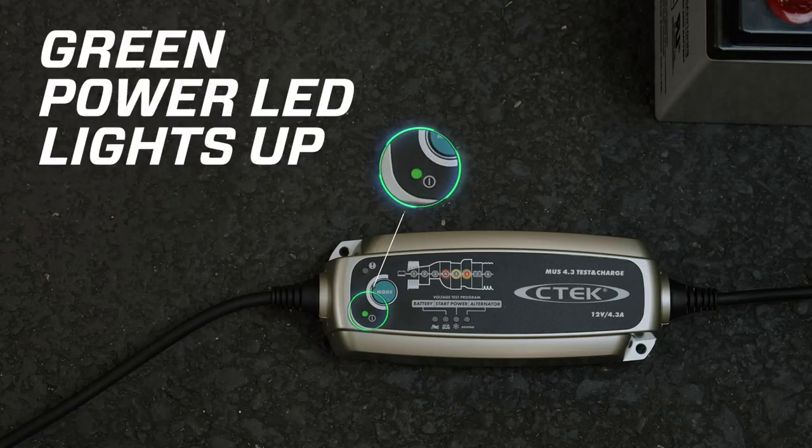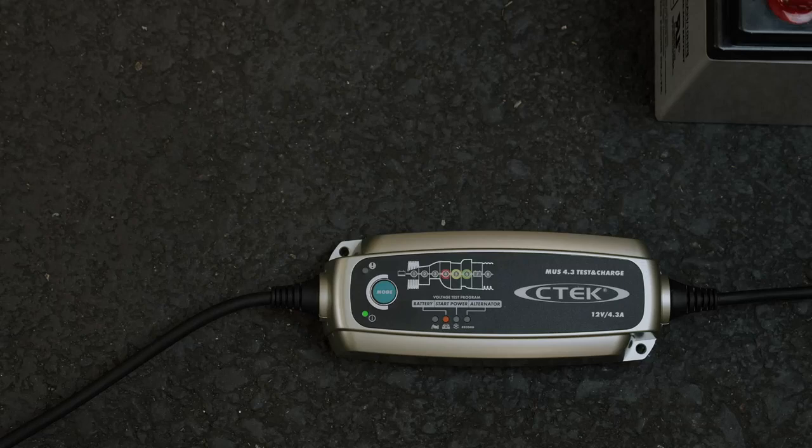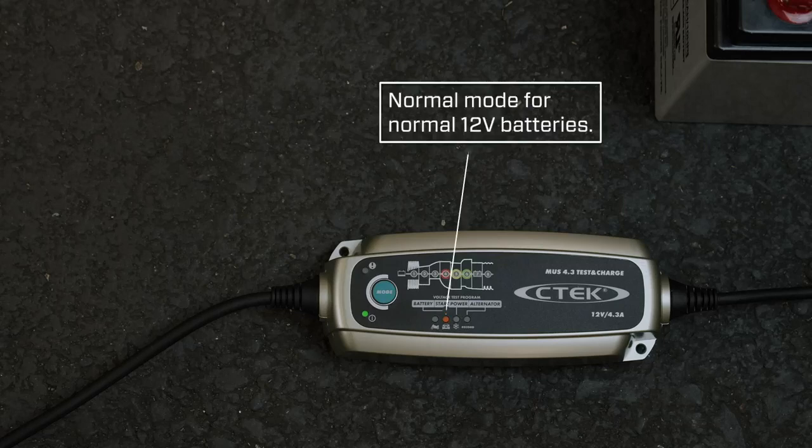If you're using the MUS 4.3 Test and Charge for the first time, it'll automatically default to normal mode. After that, it'll always start up in the last mode you selected. So you can leave it in normal mode for normal 12-volt car or vehicle batteries.